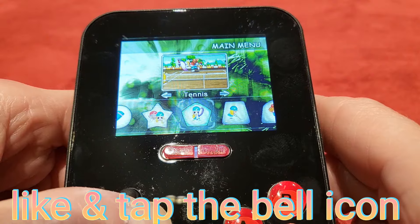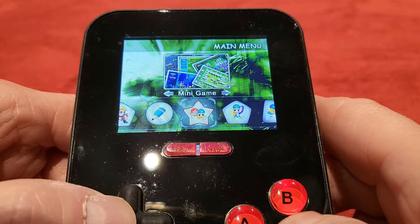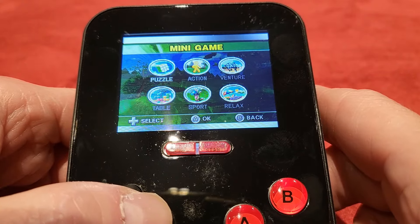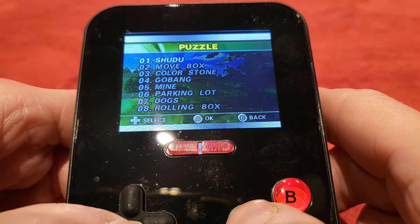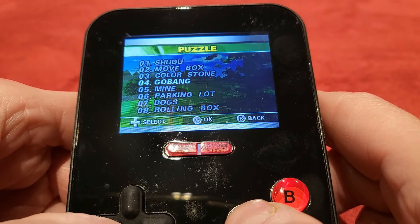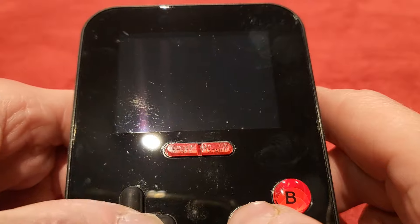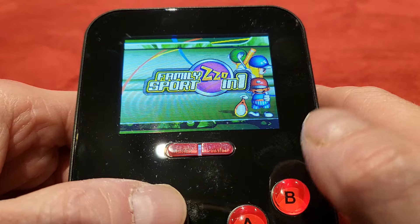We're going to take a look at these weird ones here — Mini Game. Let's see what this is. You've got Puzzle, you've got Action, so there's a tonne of other games here. You've got Sports too. You've got rolling books and all that kind of stuff — a whole load of mini games. Very cool, you go into that bit and you get the mini games and all sorts of other games.